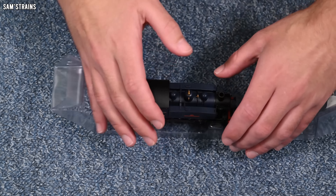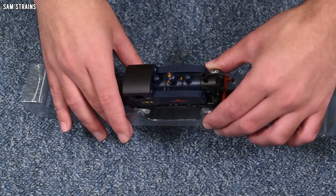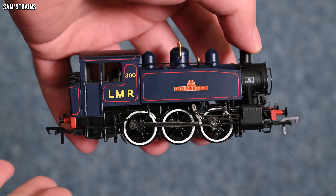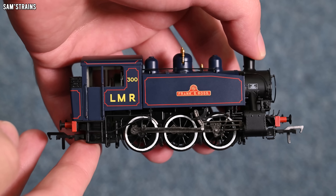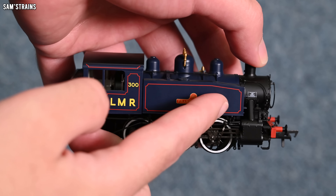I would say the finish on the boiler especially is pretty pleasing. I don't think the quality of the finish is quite as good as we see from Bachmann these days — modern Bachmann locos are noticeably much better quality looking than the older ones — but this one's definitely not too bad. It's got a bit of satin to it. The bodywork is mostly plastic — the tanks, boiler, smokebox, etc. — but the lower body is die cast.